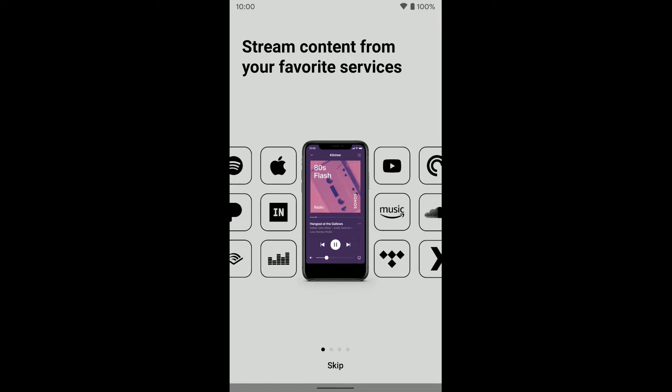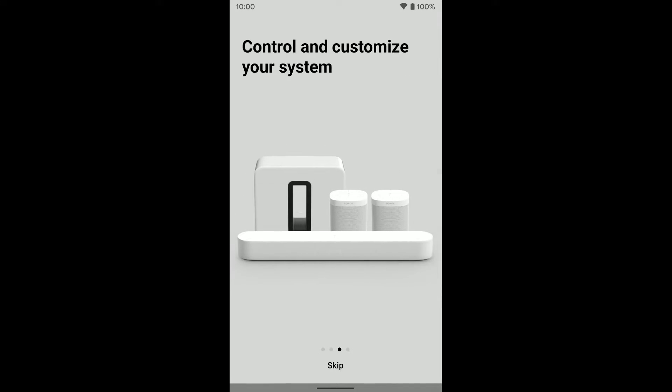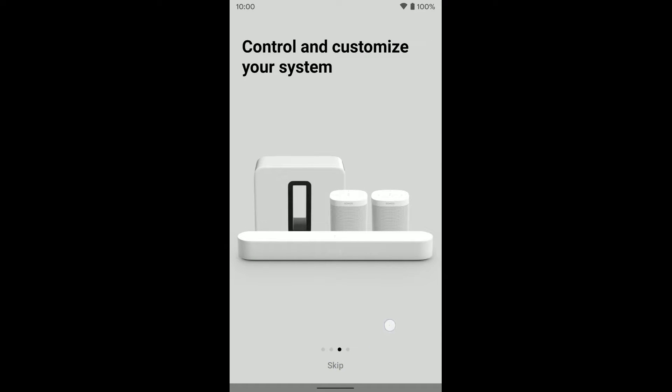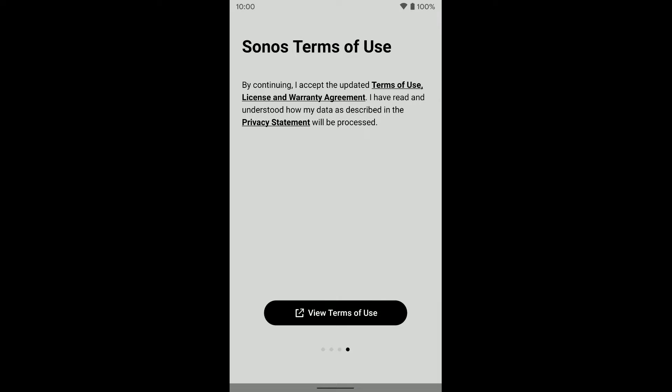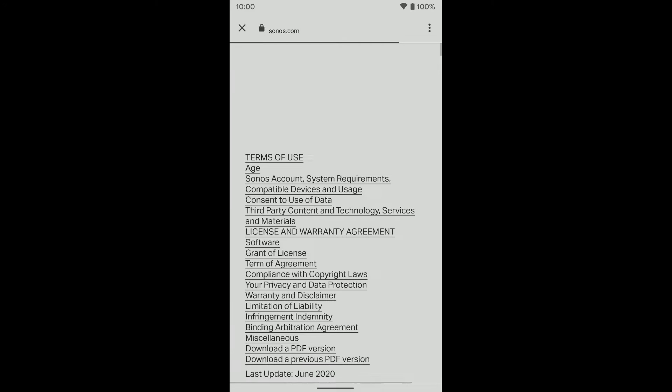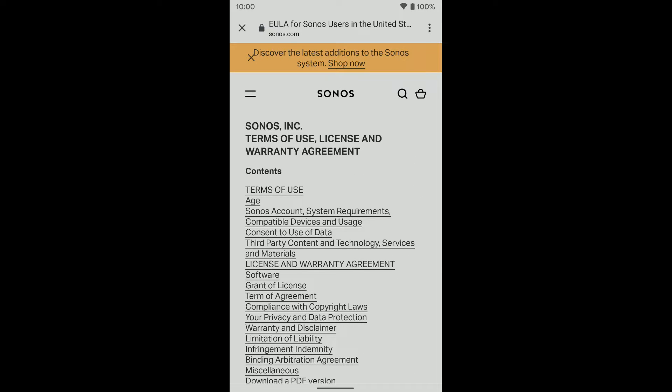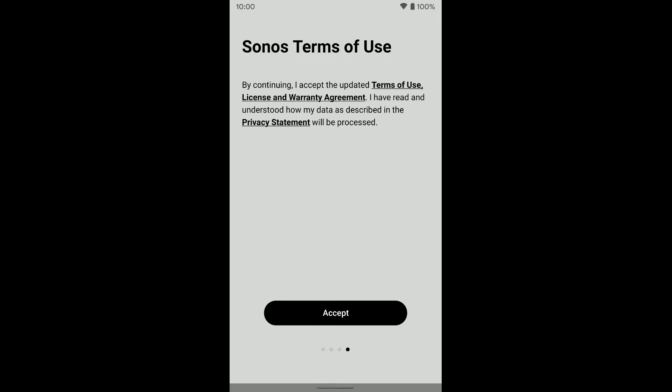Once you have the app downloaded, go ahead and open it. You'll be greeted with a welcome page that you can swipe through — it gives you some information — or you can just hit the skip button at the bottom. Then you need to click on 'View Terms of Use'. Go ahead and tap on that. Once there, you can read through it or just close back out and tap Accept.